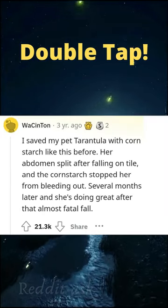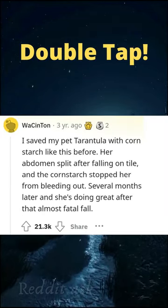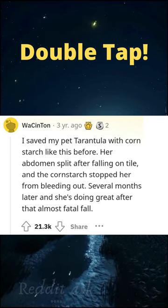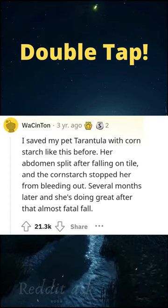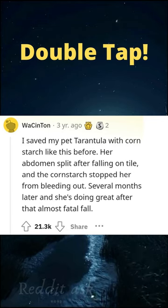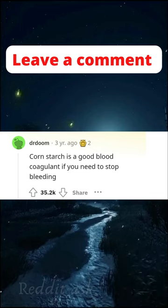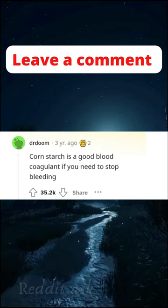I saved my pet tarantula with cornstarch before. Her abdomen split after falling on tile, and the cornstarch stopped her from bleeding out. Several months later and she's doing great after that almost fatal fall. Cornstarch is a good blood coagulant if you need to stop bleeding.